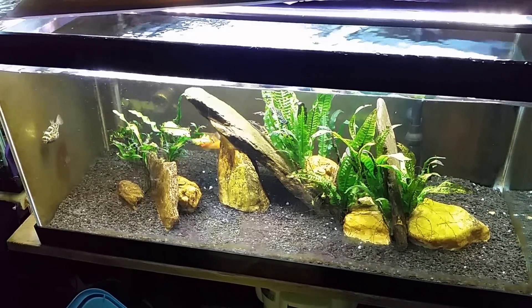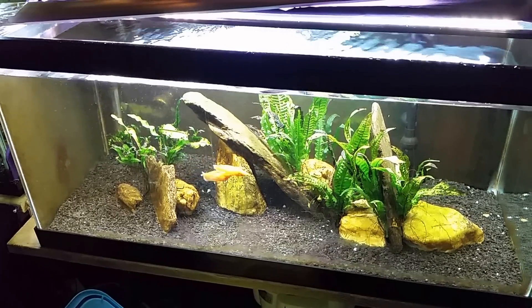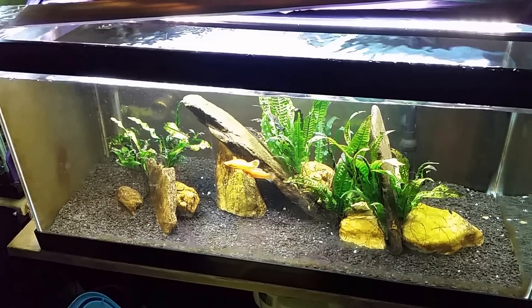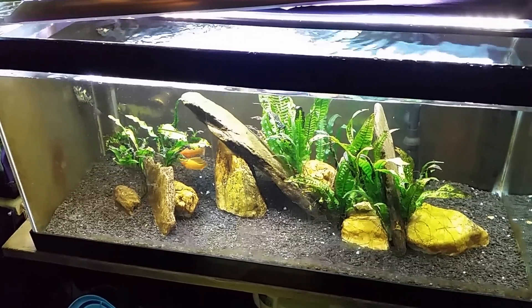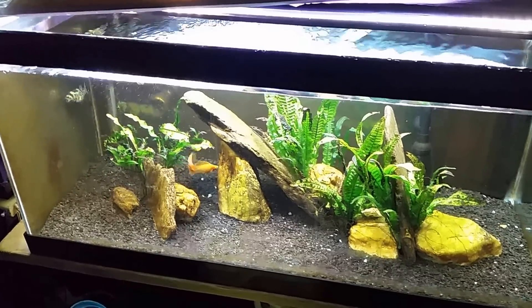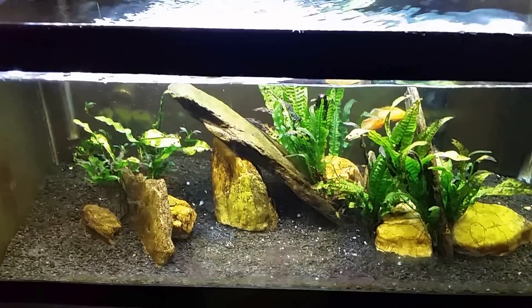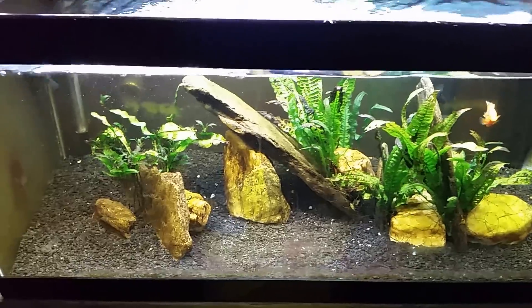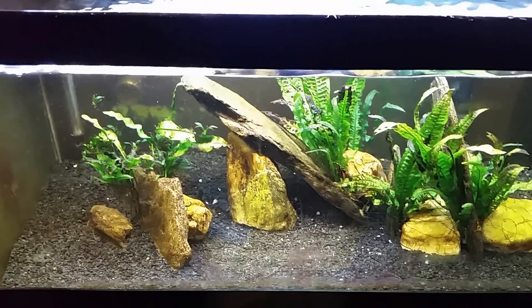Hey everybody, I'm in the middle of doing a water change here on my brackish tank. I've actually had a couple of questions about doing water changes on brackish aquariums in the last few days, so I thought I would go ahead and answer at least one of those questions. That question is how I keep my specific gravity the same before and after a water change — and it's actually a really easy process.